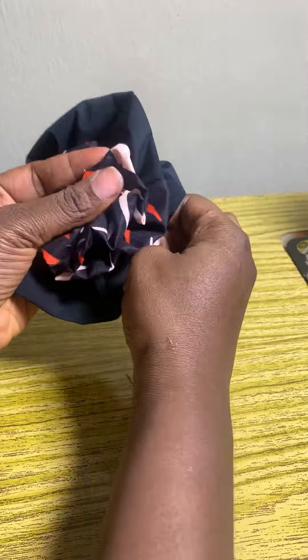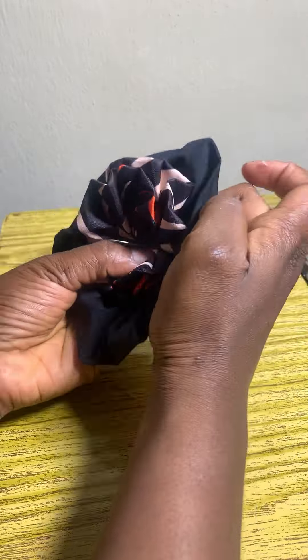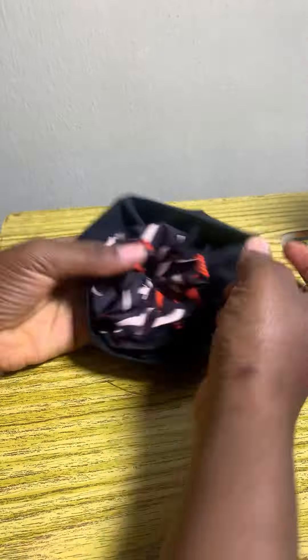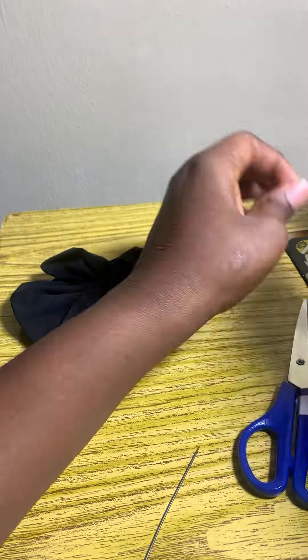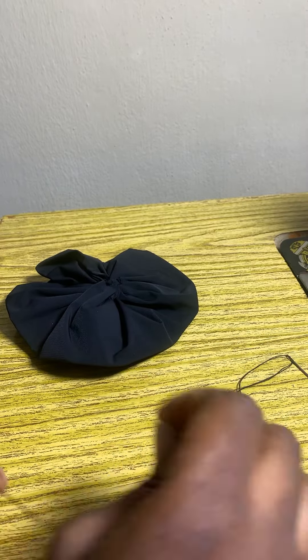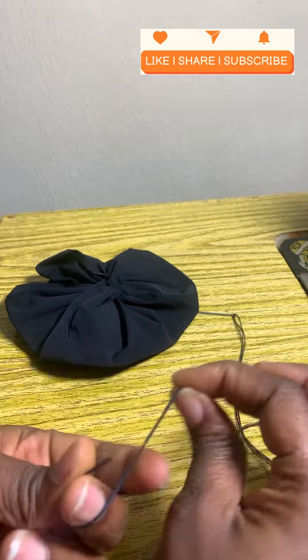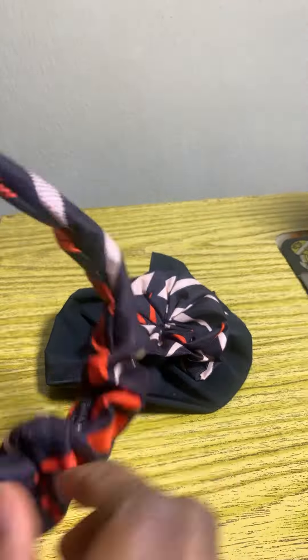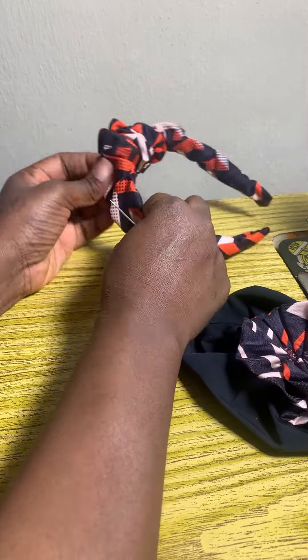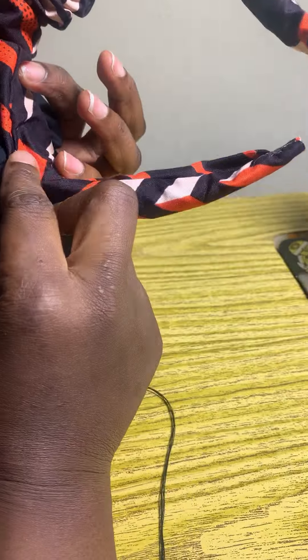Please watch closely so that you can actually see how I stitched my rose. I made sure it was firm before attaching it to my hairband. I'm showing you how I even passed my thread and how I doubled it, because I don't want you to miss any step — I want you to get every single thing I'm doing right now.